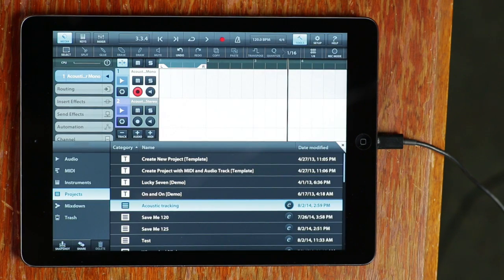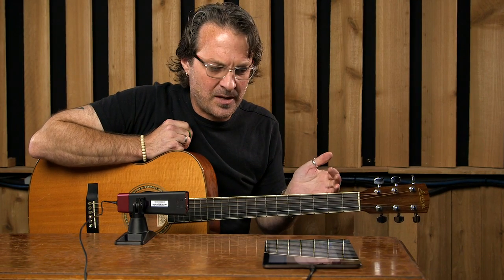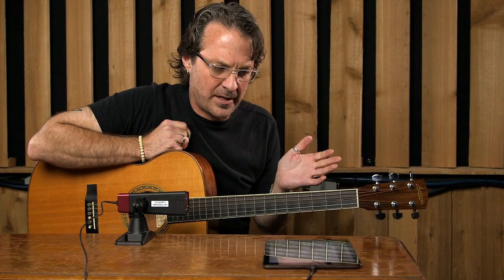Cubasis is an app from Steinberg that allows you to use a lot of different inputs and outputs at the same time, and you can record a lot of different tracks, which is great.